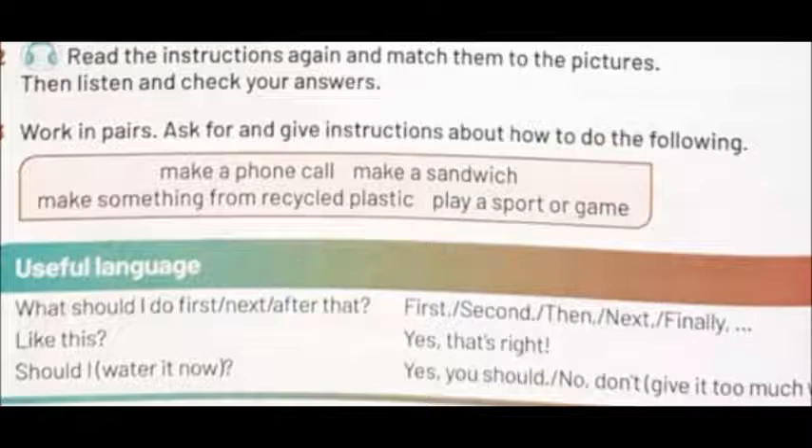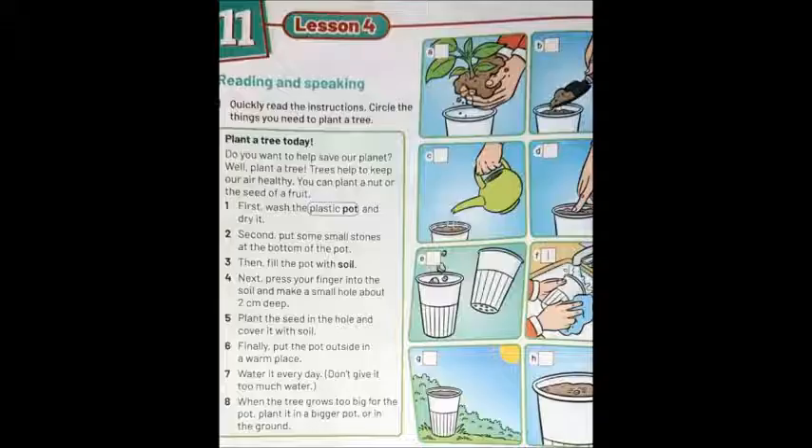Adult: Do you want to help save your planet? Well, plant a tree. The adult is telling the child: do you want to help save your planet? — to encourage raising trees. Trees help to keep our air healthy.